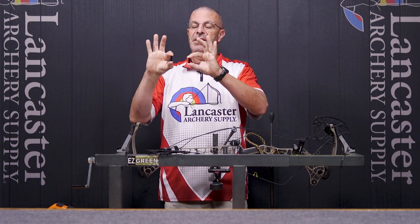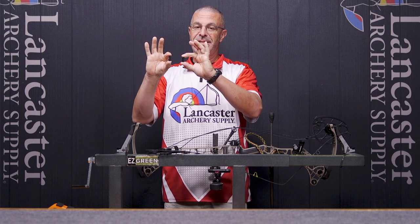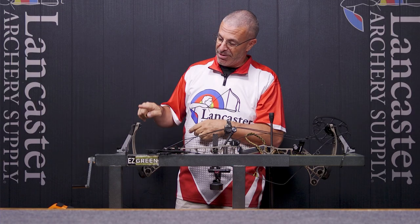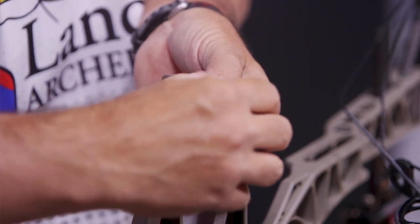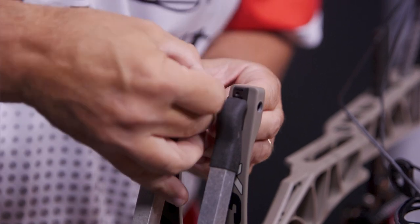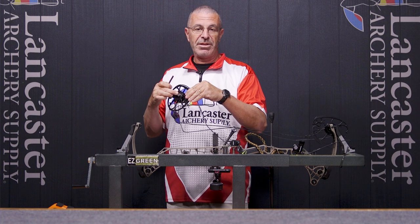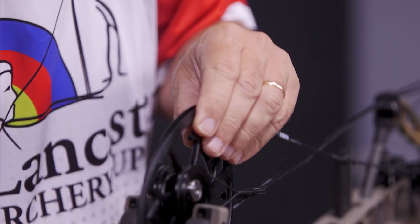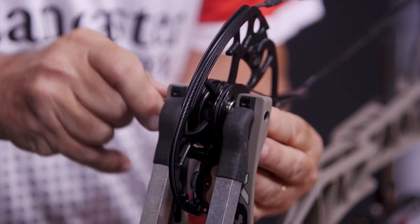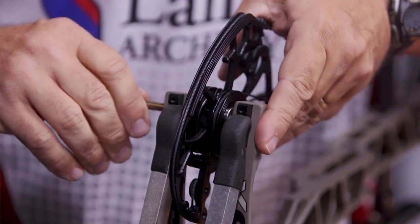Now both top hats are out. Come to your replacement top hats: one with a single line — that's the 0.055 — and the other with two lines — that's the 0.120. The thickest one goes on the right limb tip and the thinner one on the left. Slide each one in. Then bring the cam back, positioning the axle hole correctly between the limb tips, and slide the axle all the way through.